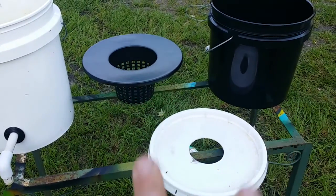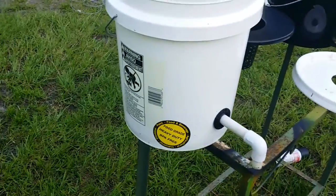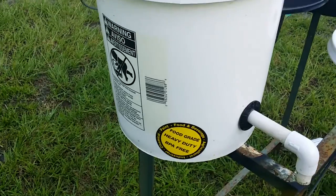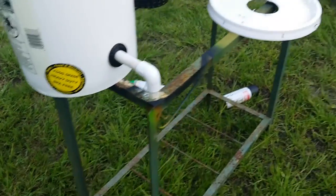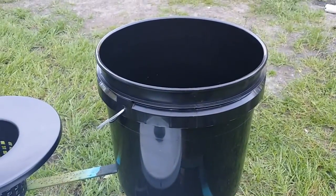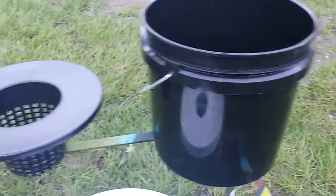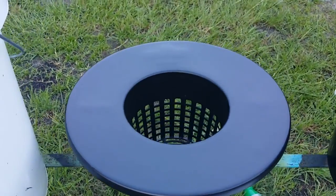I have two different buckets here. I have this bucket right here, which is from Lowe's — it costs about $3.97 a piece. And this one right here, which is from the Hydro Store, and it's about $8 where I'm at. And I have the regular white bucket lid and I have the 6-inch net pot.